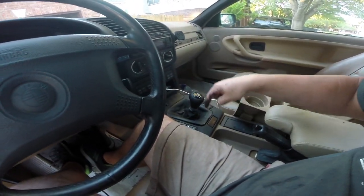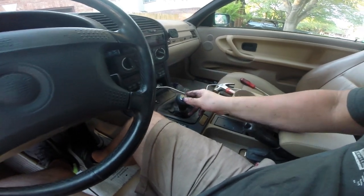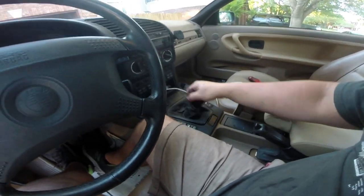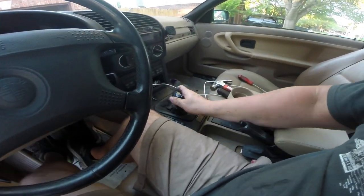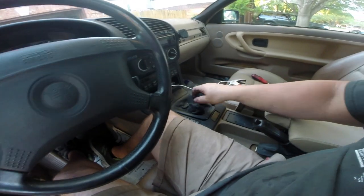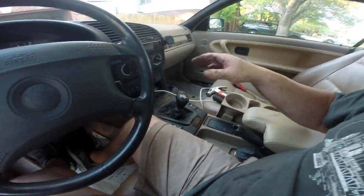Everything all assembled. Before, the shifter would go here, here, here, here — and now it's just first, second, third, fourth. Super smooth, super crisp. I love it. This is an expensive mod, but hands down one of the best BMW mods. They come from the factory with a really good shifter, and when you upgrade it to a performance shifter like this one, it just makes the car so much more fun to drive. And it's pretty simple — I put this whole thing in about 30 minutes because I already have the car up in the air.